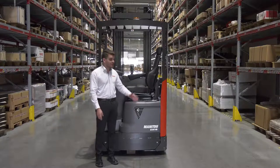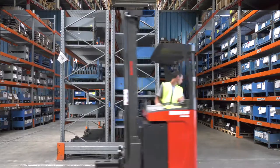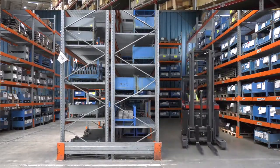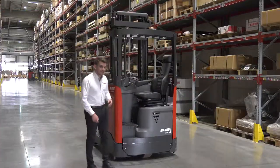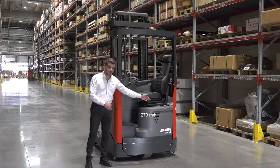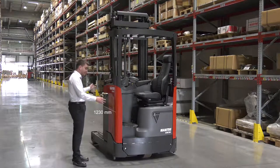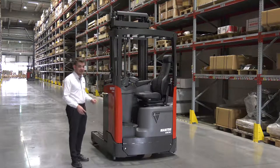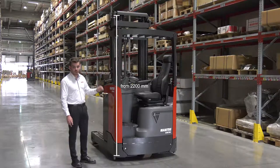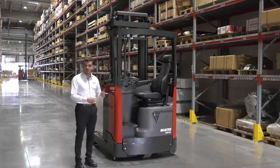This machine, used in warehouses only, can evolve in aisles between 2.6 and 2.9 meters wide. Regarding the dimensions of the machine, the ER16 is 1,270 millimeters wide, 1,230 millimeters long to the face of the forks, and its height starts at 2,200 millimeters, depending of course on the height of the mast chosen by the customer.